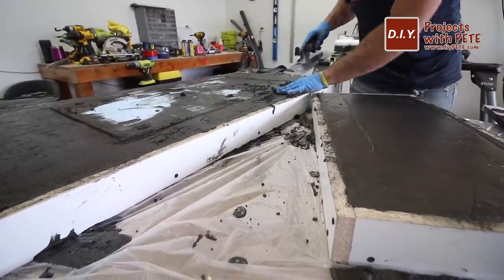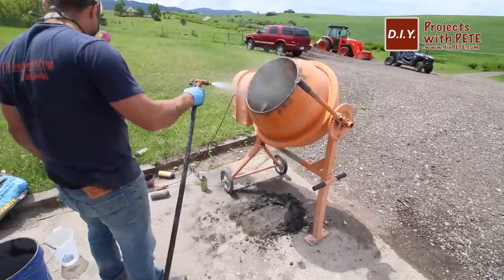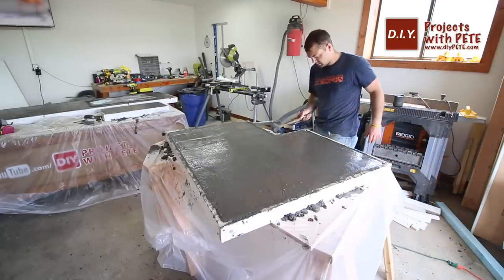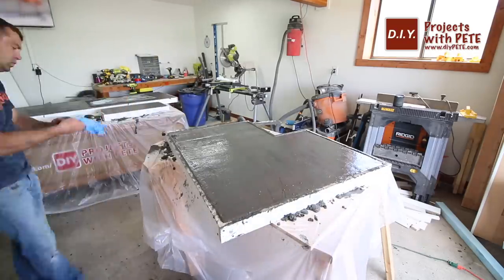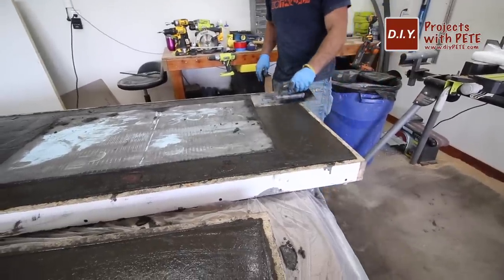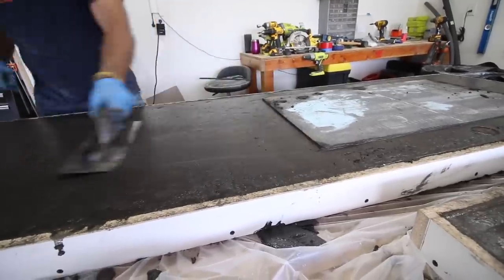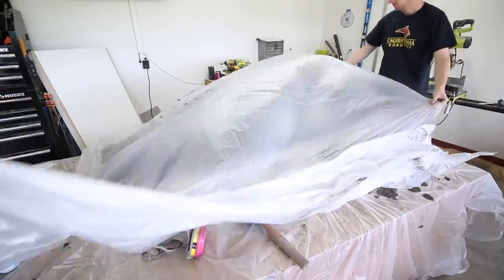I mixed up the rest of the concrete so all the molds could be topped off. Make sure your tables are fairly level so the concrete doesn't flow to one side during the curing process, then vibrate the sides with a rubber mallet or another concrete vibrating tool — the more time you take for this the better results you'll have. As the concrete starts to firm up over the next hour or so, I like to go over the slabs with a trowel yet again just to give it a little smoother finish. Then put some plastic over the concrete to help it cure evenly.